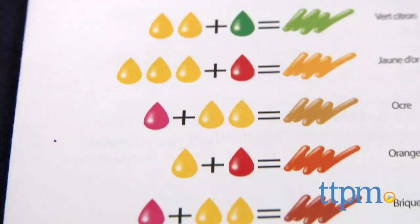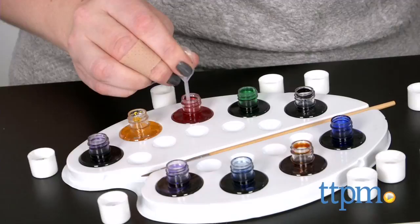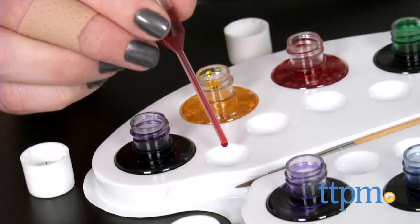The embossed canvases use a special masking technique, keeping paint within the design area and nowhere else. The colors can be blended together on the paint palette, and kids can follow the instructions to see just how many drops of each paint color they will need to create specific colors.